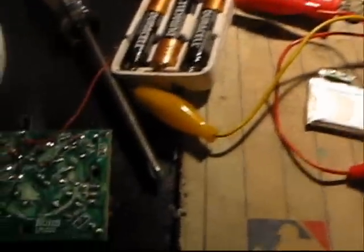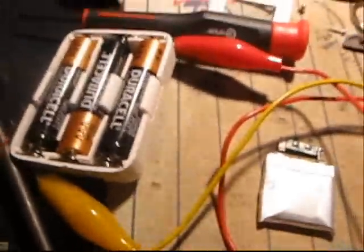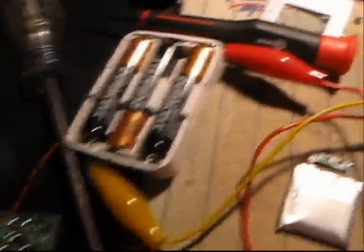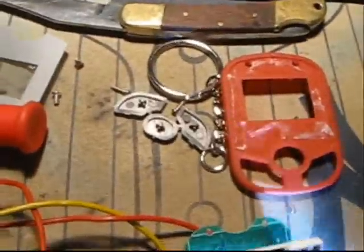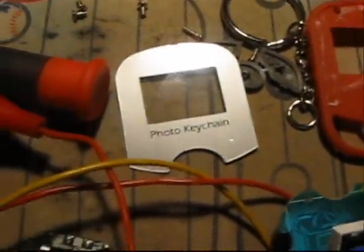I know some people have been wanting to see more hack videos, so here's another one. What about this little photo frame right here? This cheap photo frame — just a couple bucks at Ocean State.